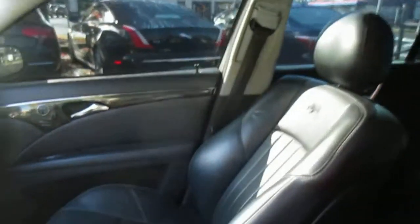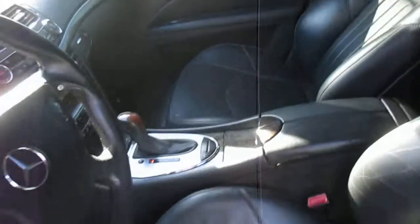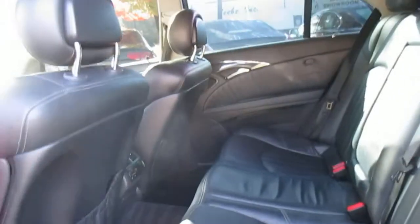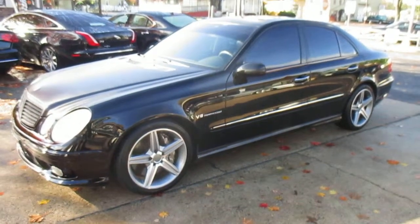Inside is also very clean — no lights on the dash. If you have any questions, give Eric or Steve a call at 609-587-1986.